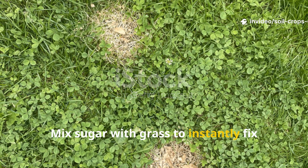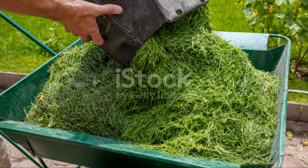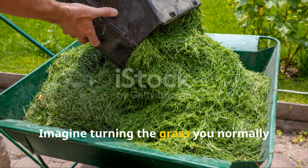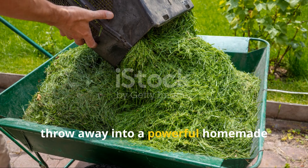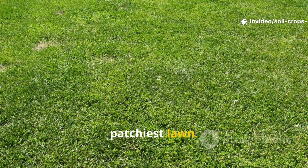Mix sugar with grass to instantly fix dead soil and lawn patches. Imagine turning the grass you normally throw away into a powerful homemade fertilizer that costs nothing and can restore even the driest, patchiest lawn.